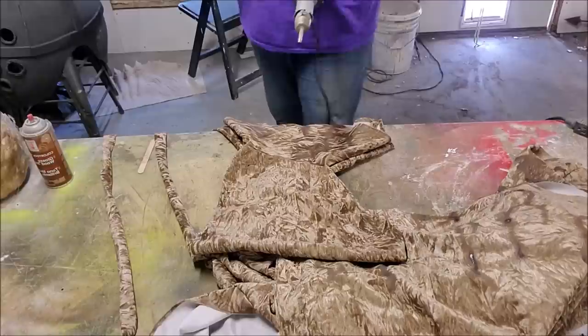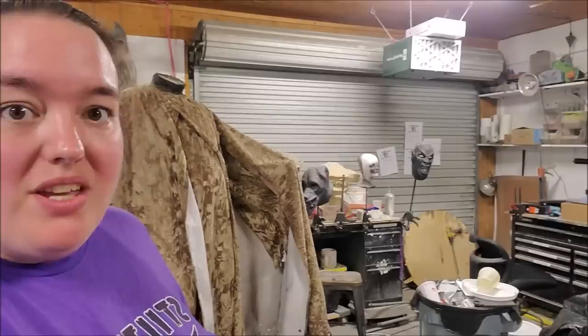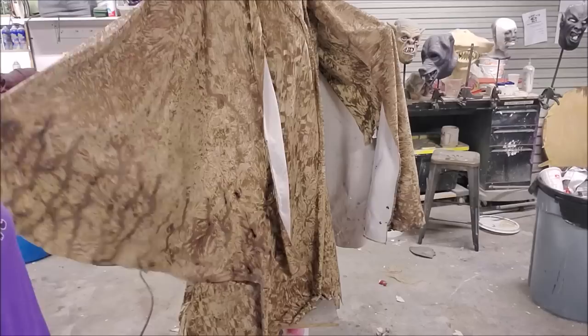Next we're going to do a little bit of the same thing on the hood. The burninating is all done — let's show you a little bit of that. See, that looks pretty nice.